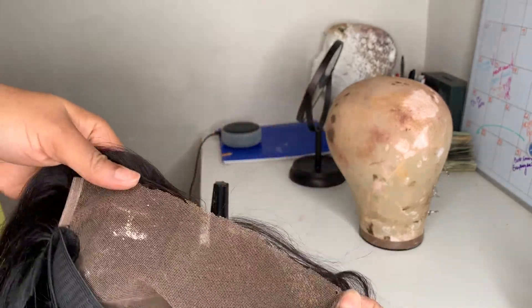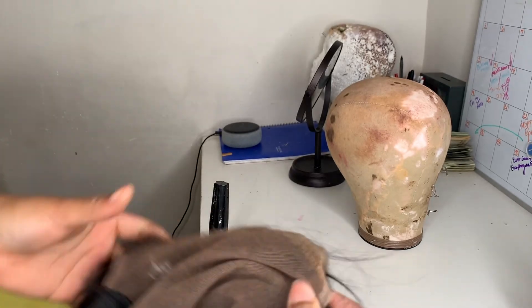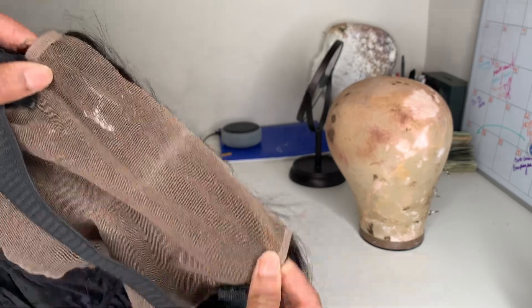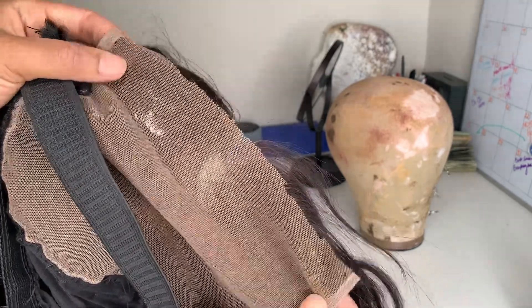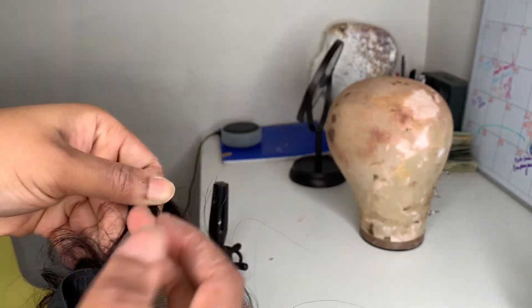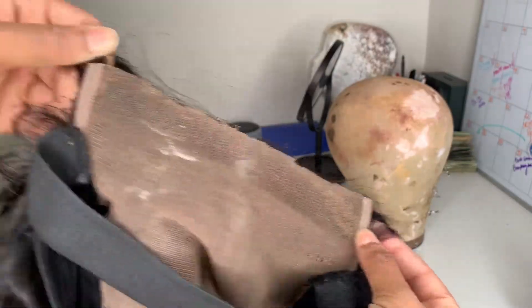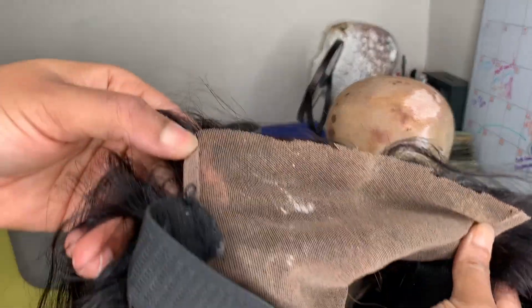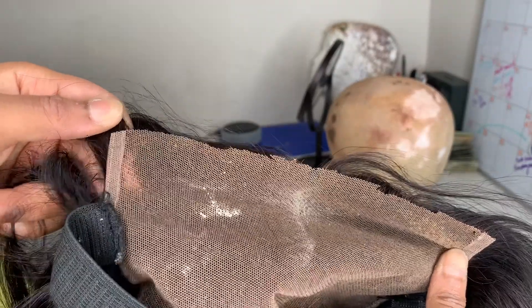I might just cut about an inch off. I don't really like the thought of cutting her lace, especially given what she paid for it. Honestly, this side is a bit much, but this side right here is very doable — this is pretty much the standard of how much you're supposed to leave out when you're constructing your closure wigs.